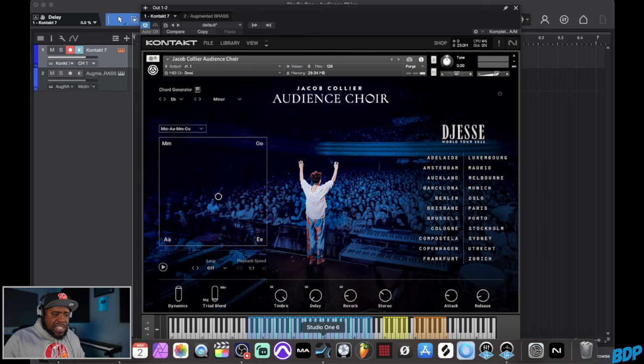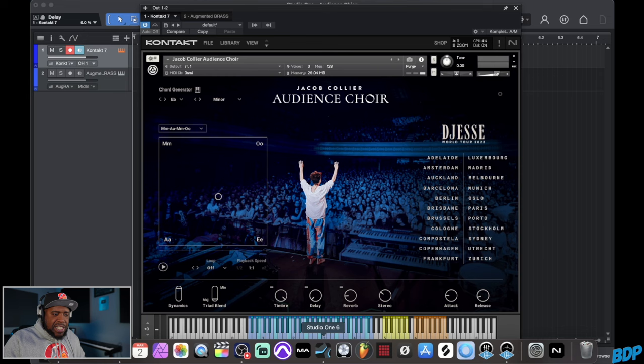Let's talk about these yellow notes right here. These notes are actually very dope. If you play these notes, you have different percussion and expressions in there — that's actually very dope. And then of course, if you want to go even higher and use these orange notes, you actually have those chords and different choir expressions in chords, and you can use those as well.